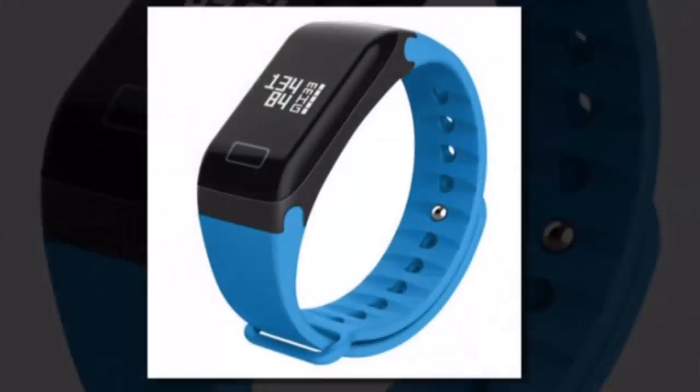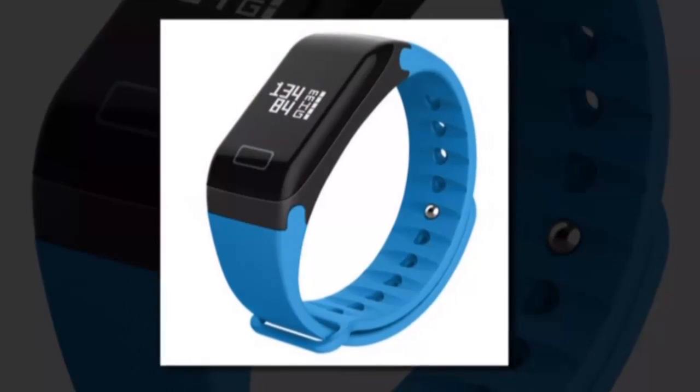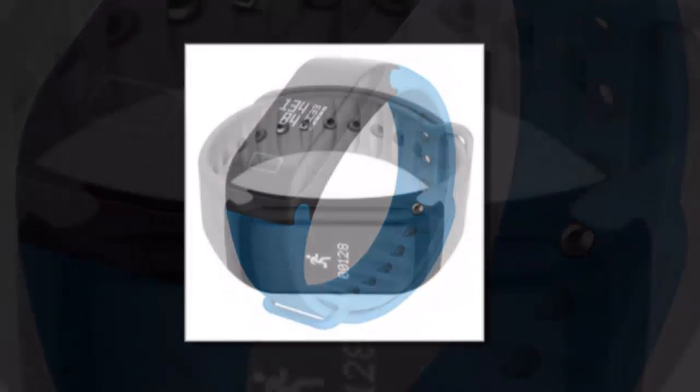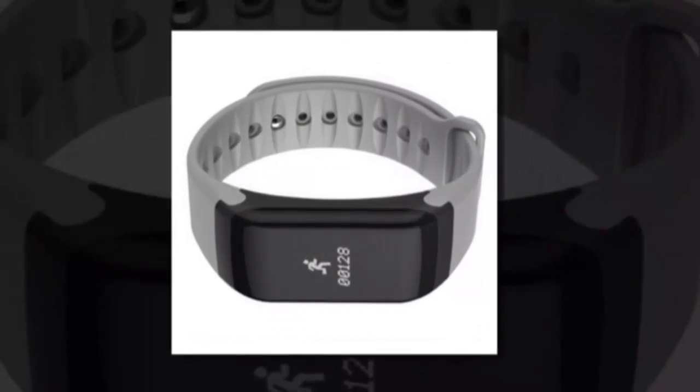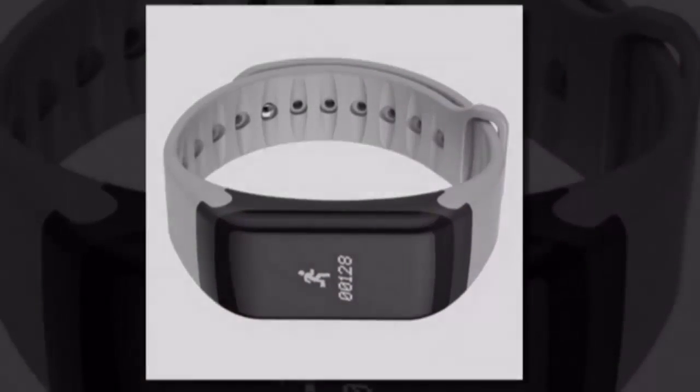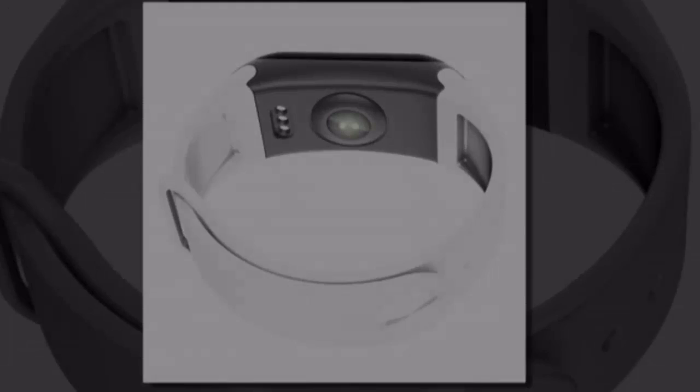Clasp type: buckle. Case shape: rectangle. Band length: 23.5 cm. Dial diameter: 50 mm. Boxes and cases material: paper. Dial window material type: glass. Case thickness: 11.6 mm.